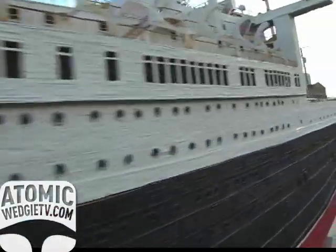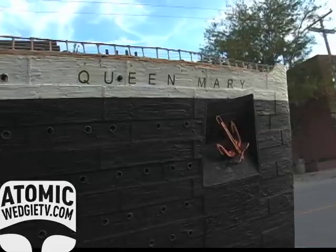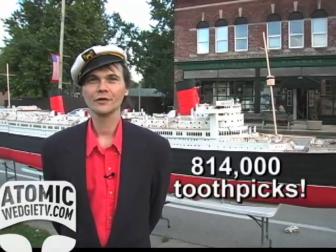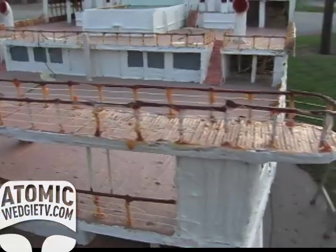We are looking at a 25-foot model of the 1936 Queen Mary, made entirely out of 814,000 toothpicks and 19 gallons of wood glue. Collectively, it took eight and a half years to build.